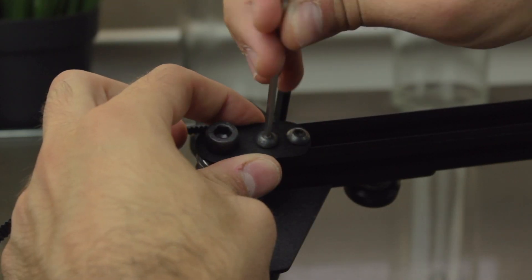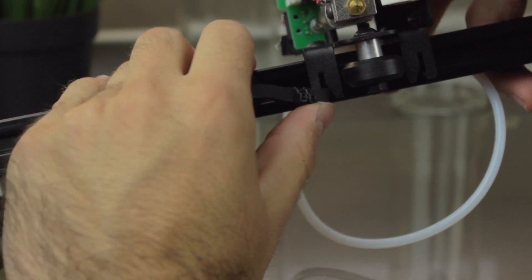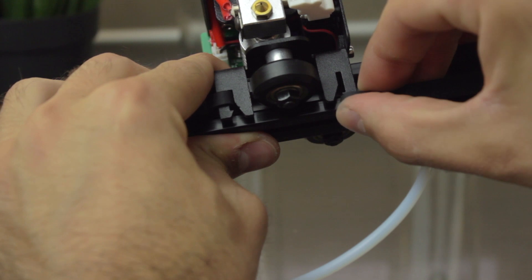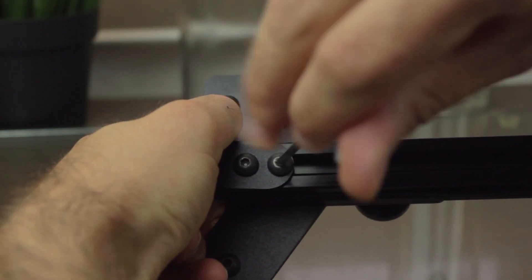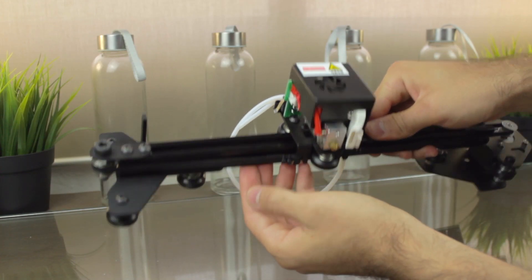I'm going to install the idler in place just like so, and then insert one of the ends of the belt on the left, and the other one on the right. That's why the belt had some zip ties on the ends, as we were wondering in the unboxing. Now we're going to pull from the idler and tighten the bolts in place, getting this nice and tight X axis build.